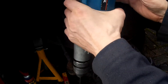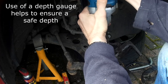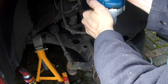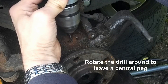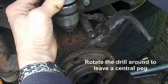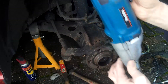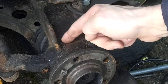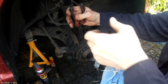I am going to use a proper drill. Once you've finished drilling, clear the area, get a pair of long nose pliers, get a firm grip and just wiggle it out.